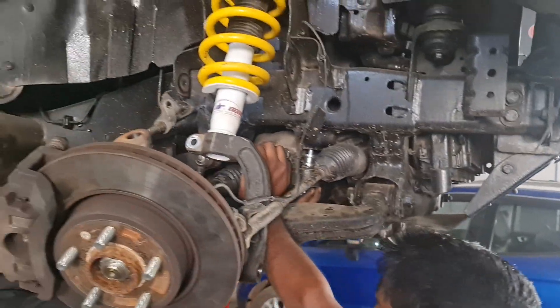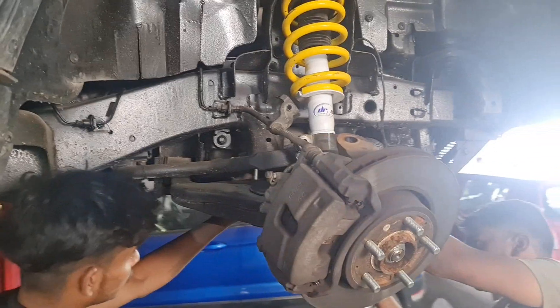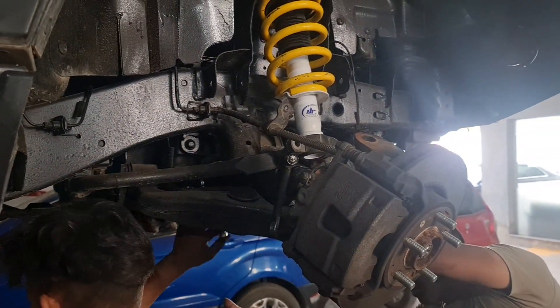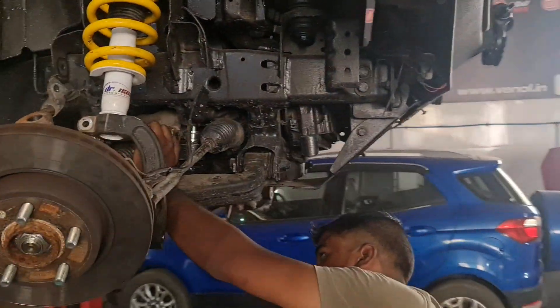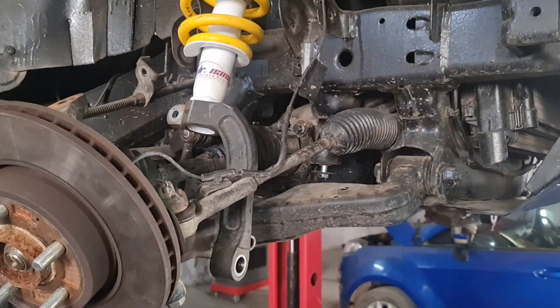Next is the differential drop kit. The differential drop kit basically brings the differential down a little. When you lift the car, the axle angle becomes quite steep. The differential drop kit lowers the differential slightly so that the axle angle is reduced and becomes more manageable.